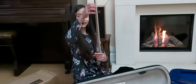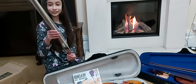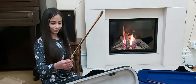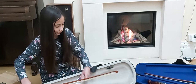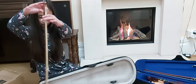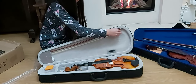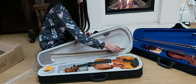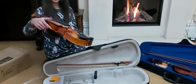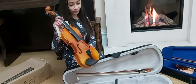I've got the bow, which we'll need to tighten later. Is it good enough? Yeah, the bow is good. And the actual violin — you'll need to pull the strings around and tune them later.